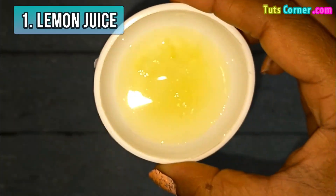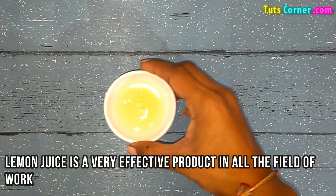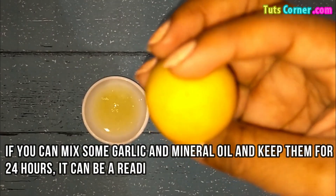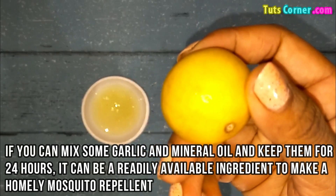First is the lemon juice. Lemon juice is a very effective product in many fields of work. If you can mix some garlic and mineral oil and keep them for 24 hours, it can be a readily available ingredient to make a homemade mosquito repellent.